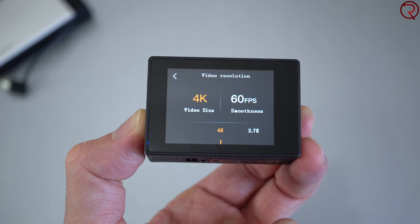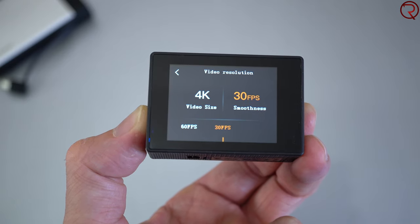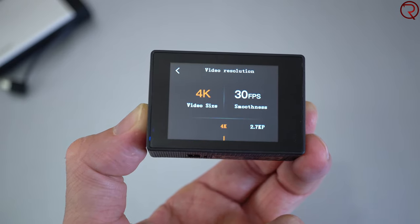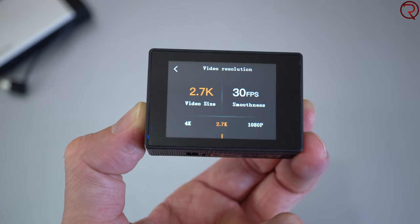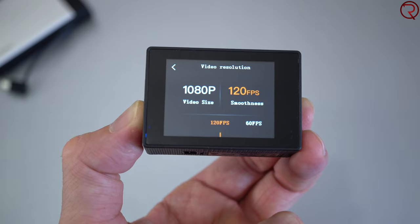Moving on to video quality — according to the manufacturer this records in 4K at 60 frames per second, but realistically that 4K at 60fps is just 1080p upscaled to 4K. So even though you're technically recording in 4K 30 or 4K 60, in reality you're only recording in 1080p that's been upscaled. You'll see there's really no difference between the so-called 4K recordings and the actual 1080p recordings.